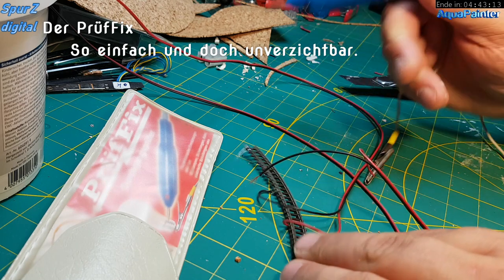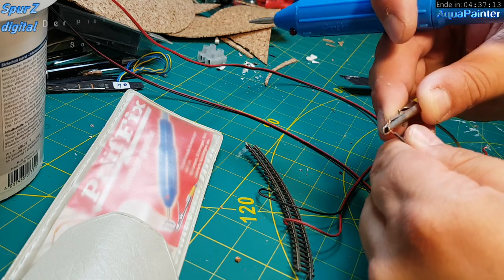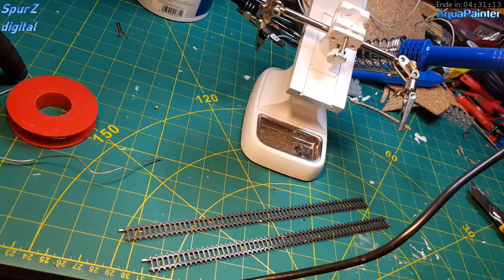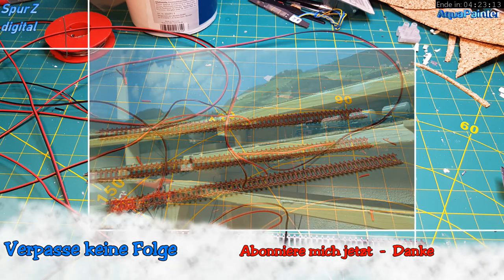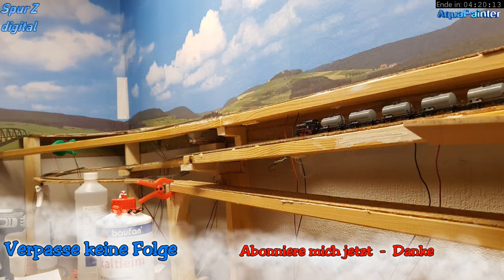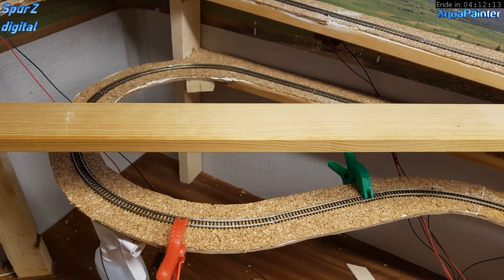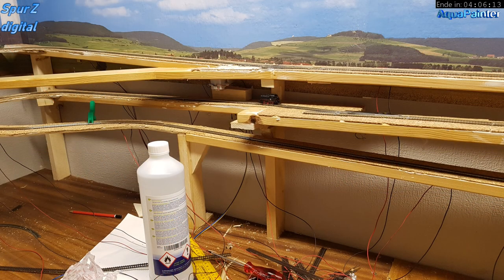Das ist übrigens recht niedlich hier – dieser Prüffix, ein geniales Teil, das ich neulich bei Ebay gefunden habe. Ich hatte einfach mal einen Durchgangsprüfer gesucht. Das Ding misst einfach nur, ob der Strom da lang fließen kann oder nicht – ich brauche ja keine Stromstärke, sondern lediglich: ist der Anschluss ordentlich verlötet? Klemmen links, misst rechts, erledigt. Hier sehen wir, dass da unten drunter die Strecke nach unten führt – was wir am Anfang des Videos gesehen haben – was zur unteren Ebene führt und was man später nicht sehen wird.